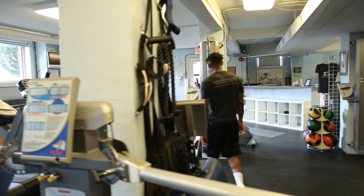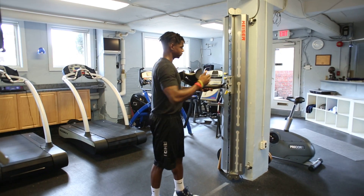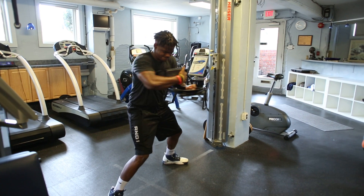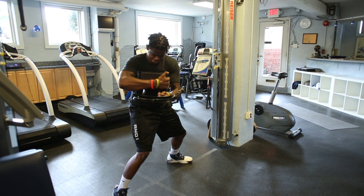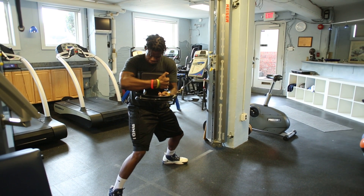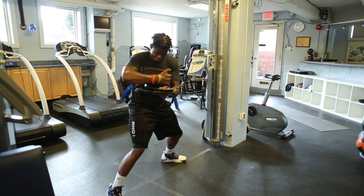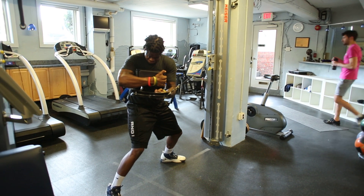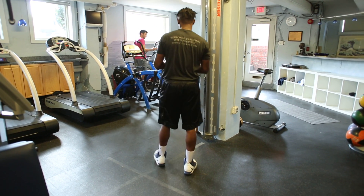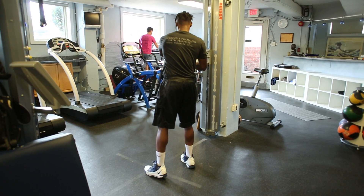Now he's going to come over and go through some pure priming. He's going to do three load phase contractions with isometrics, followed by three swing phase explosive contractions.